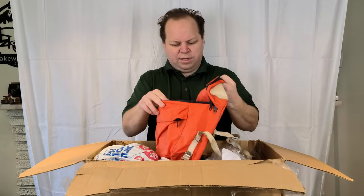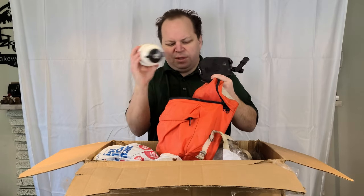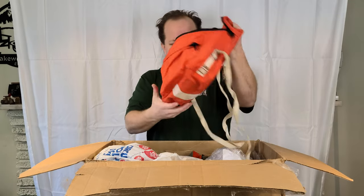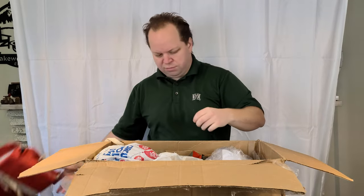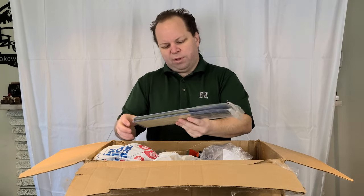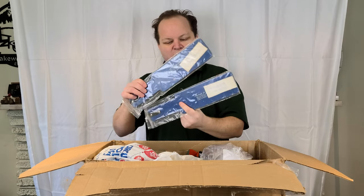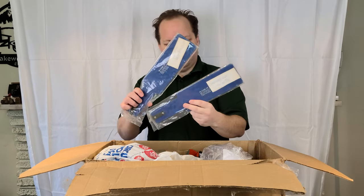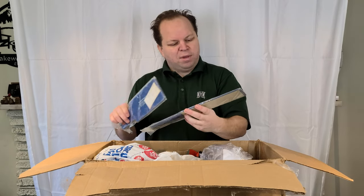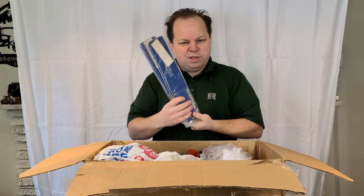This here looks like just some junk, maybe some camping gear or something — no value on that, so we'll toss that aside. Here we've got a couple of single boat paddles from 1966. These would have been in a survival kit. They're still new in the bag and the manufacture date is January 1967.